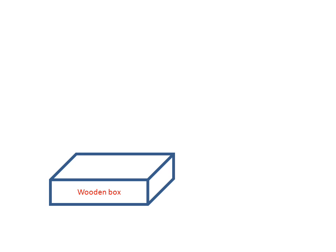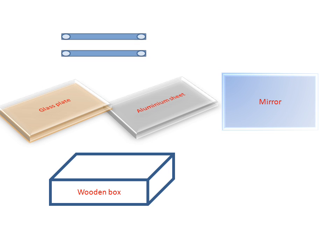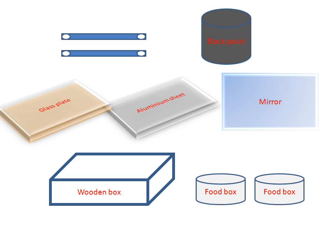We have a wooden box, a glass plate, an aluminium sheet, a mirror, two hinges, a black paint box, and two food box containers. These are all the parts of the solar cooker.